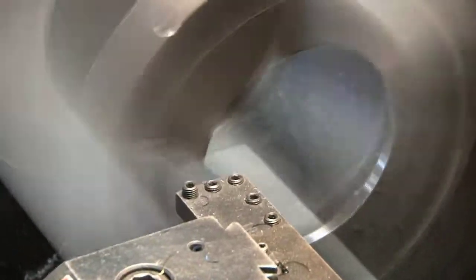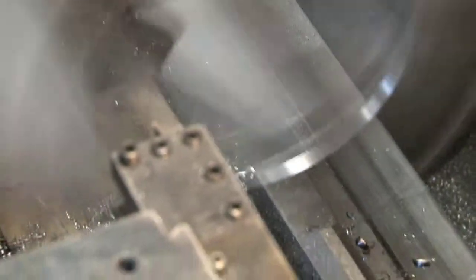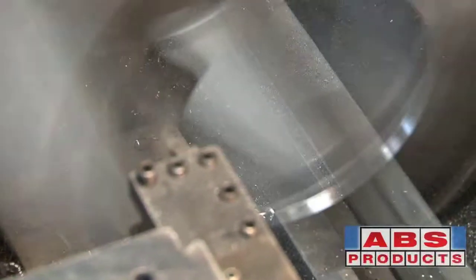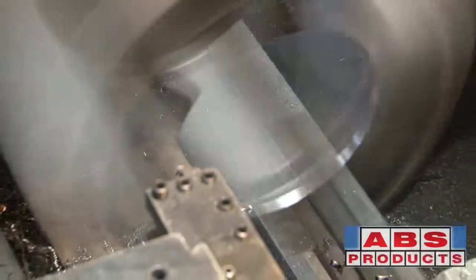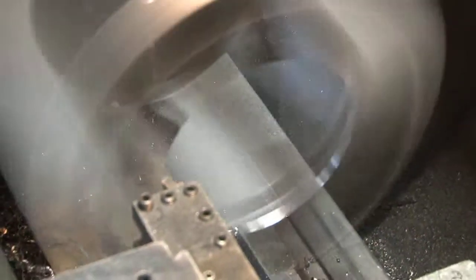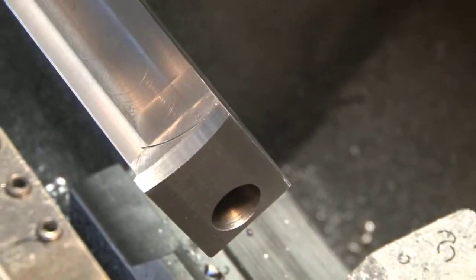It looks frightening but it isn't. I machine almost all of the chucks - too old to know any better. You notice how we got a nice radius in here, but it's a big radius so it doesn't mark the inside of the piston.